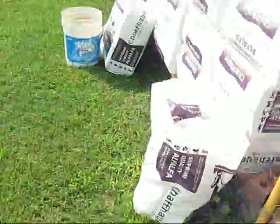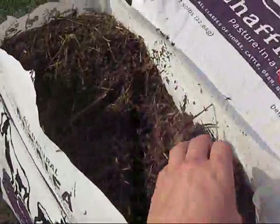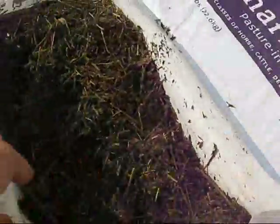This sort of shows you what to expect out of a chaffhaye. Of course, I have the alfalfa chaffhaye. When I had the grass chaffhaye, it had a different consistency. Just thought I'd share.